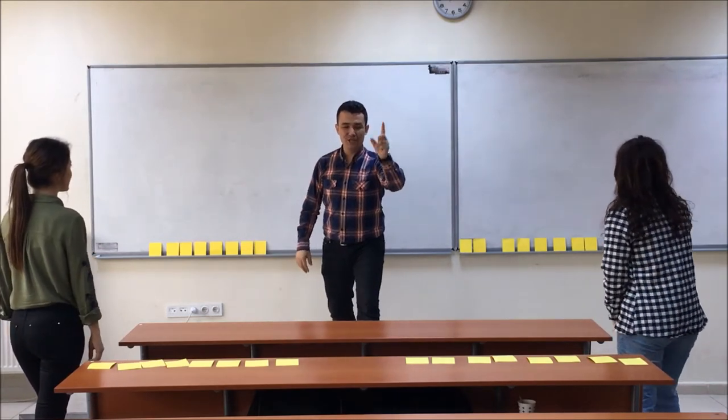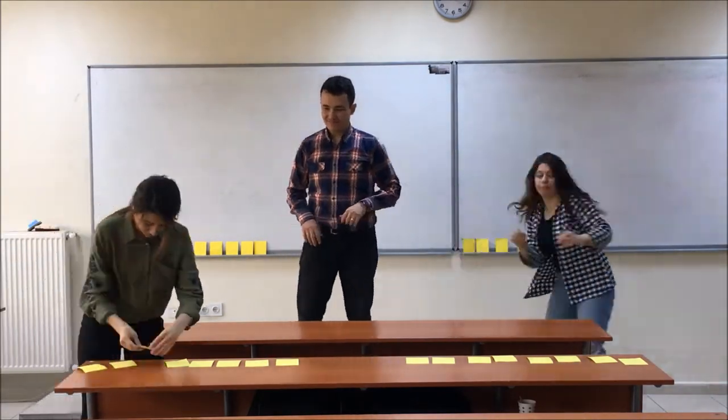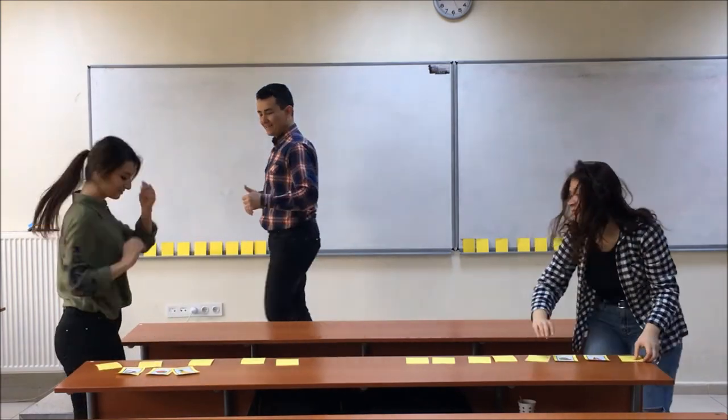3, 2, 1, go! Ready! Great! Let's check it.